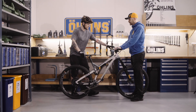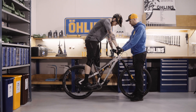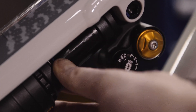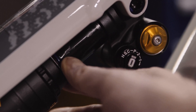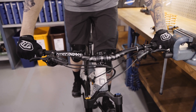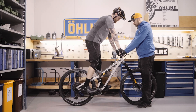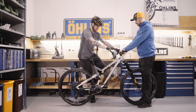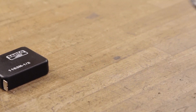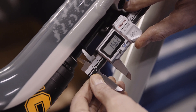Now it's time to get on your bike. Stand in your normal riding position and position the o-ring so that it touches the scraper seal. Make sure you do not pull on the brake levers during this process as it can affect the outcome. Now carefully step off your bike so as not to disturb the position of the o-ring. Measure the distance between the o-ring and the scraper seal — you will need this measurement to calculate the sag percentage.